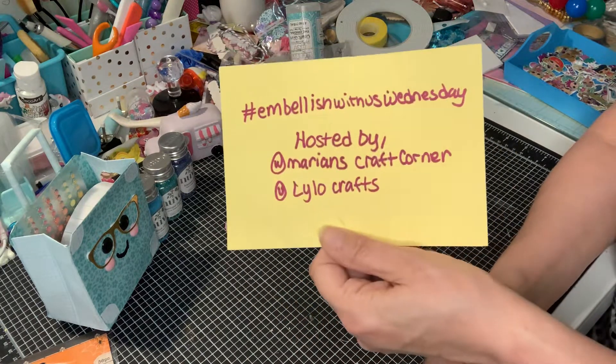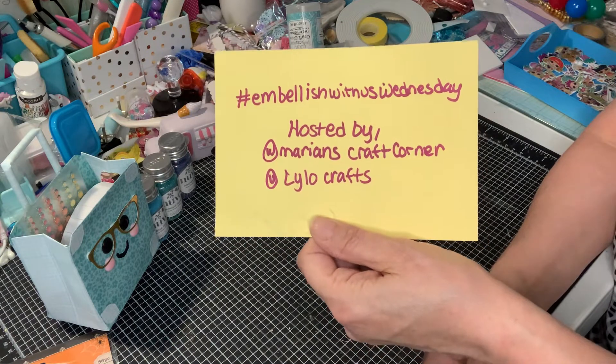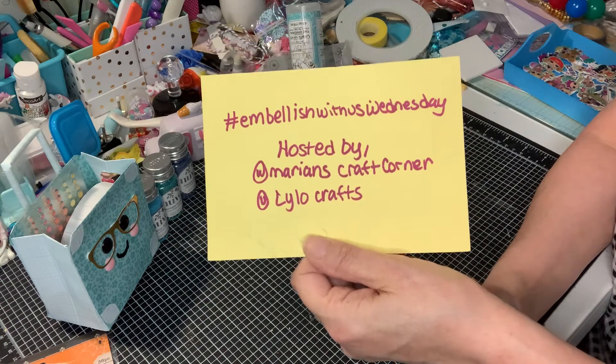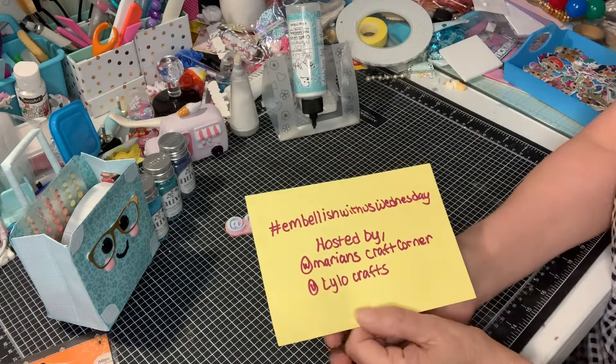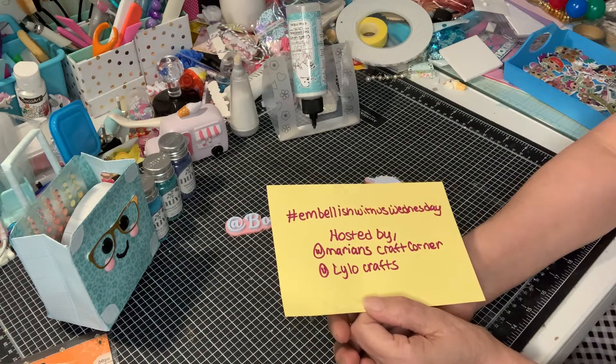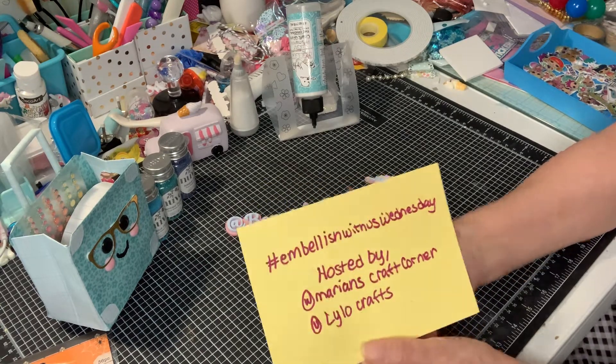It's hosted by my friend Marianne Crafts Corner and Lilo Crafts. Every Wednesday you upload your embellishments that you made, and you can hop in, hop out, whatever you want.